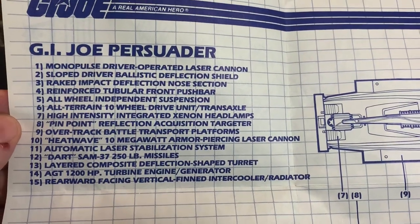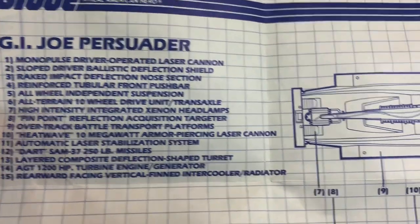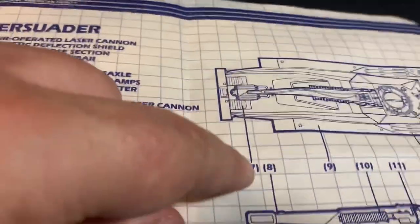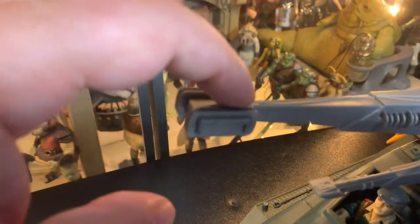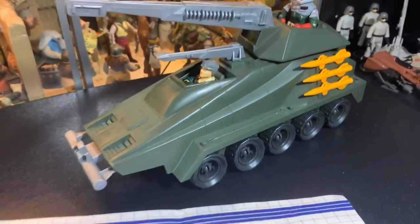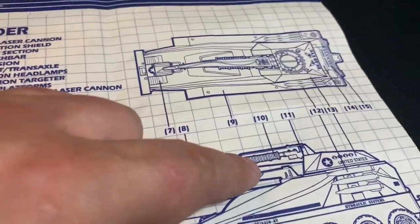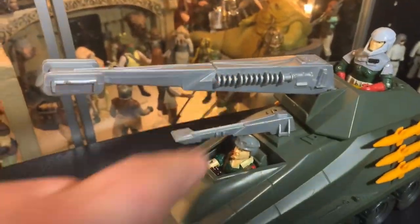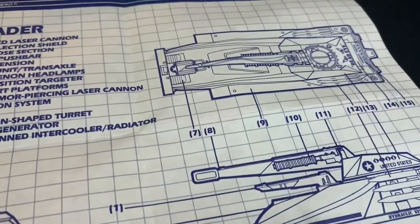Where's number eight - the pinpoint reflection acquisition targeter? Number eight. Let's look for number eight. Number eight is actually on the gun - it's this. And number 10, these little coils that are on the side. What are those? Oh, that's the heat wave cannon. The instructions and the blueprint - that's pretty cool.